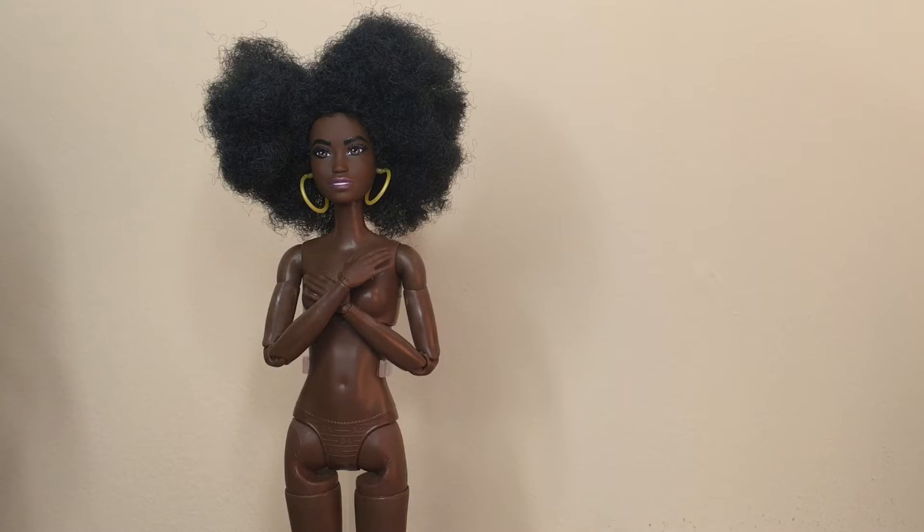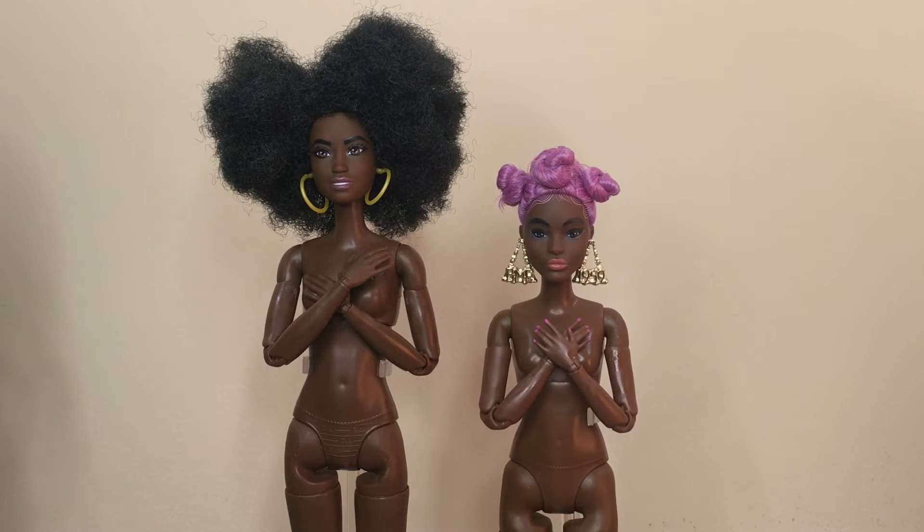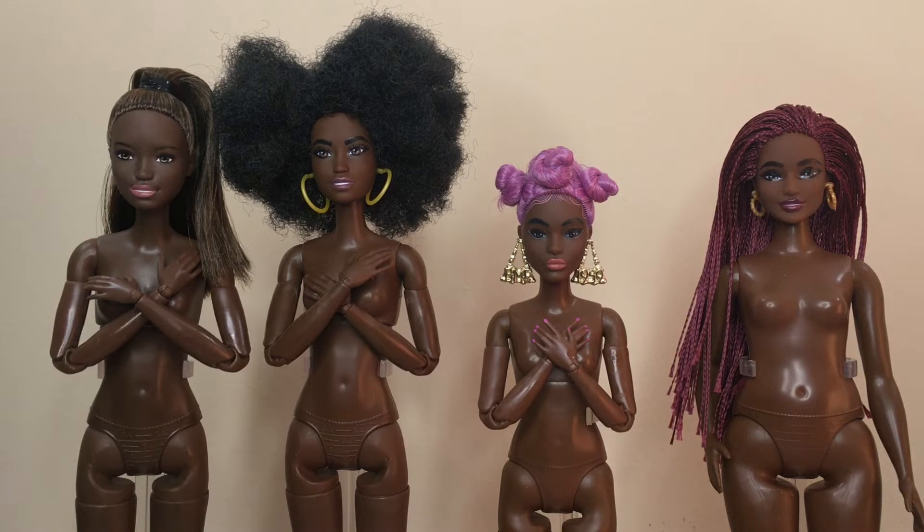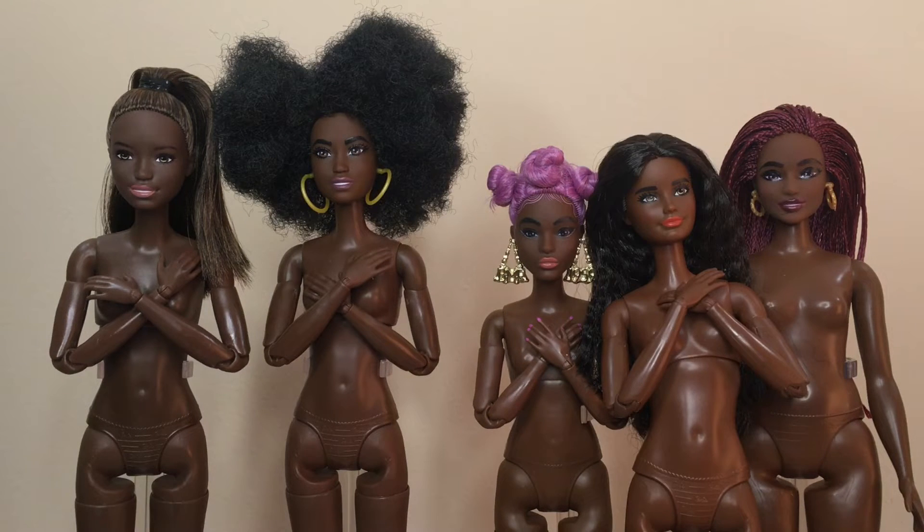Fashionista 195 has the same skin tone as the Claudette BMR 1959. This means Fashionista 186 has another Made-to-Move body option now, which I'm very excited about. However, you will then lose her curviness. 195 does have more reddish undertones than the Floral Yoga Made to Move, but cooler undertones than Fashionista 166.